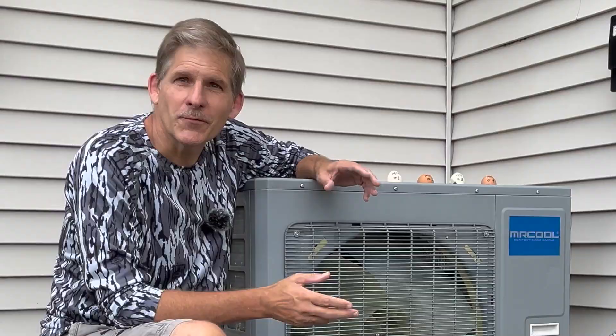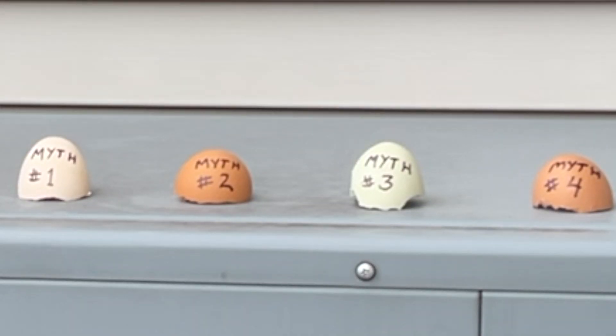After installing our Mr. Cool, we kept hearing from people talking about why they were afraid to choose a heat pump. Today we're taking on the four biggest myths when it comes to heat pumps.